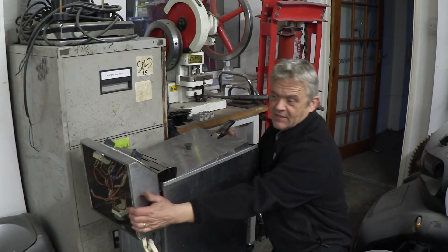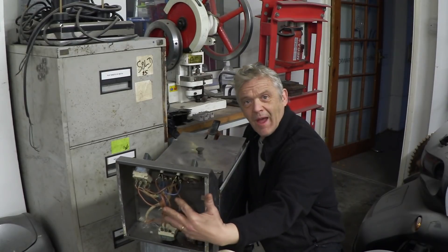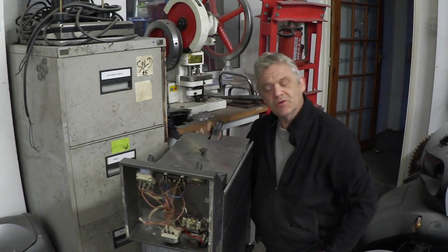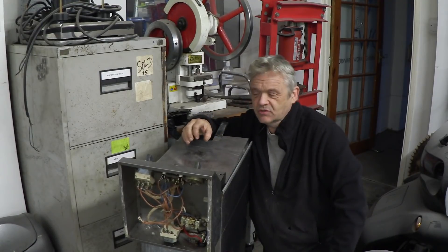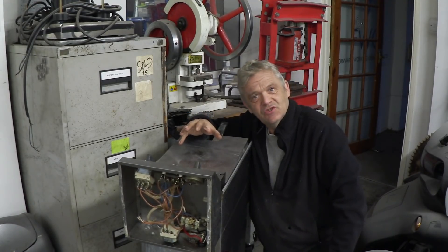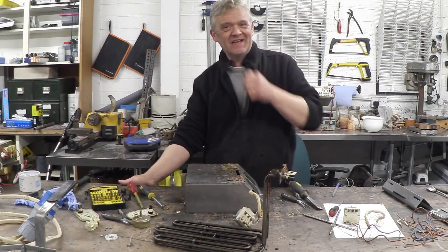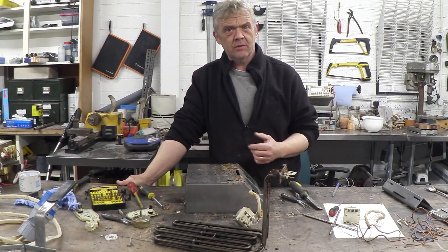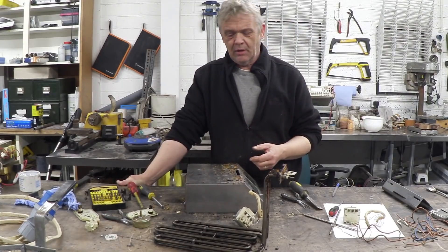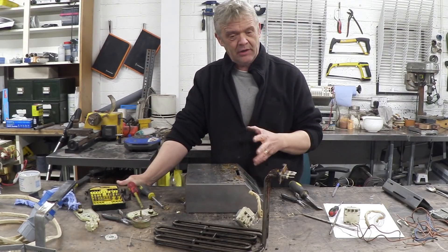What breaks in them is this in the back - a bunch of quite old control electronics. So what I need to do is take that stuff out and have a look at it. The main components lifted out really easily, and it's pretty common in kitchen gear, which is really a heating appliance, to have the same parts in them.